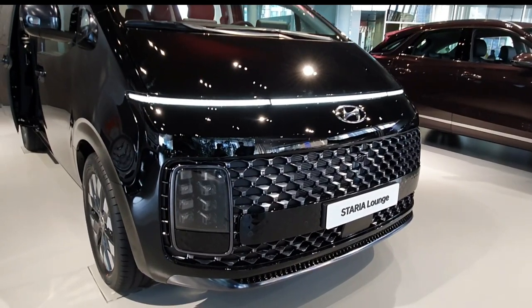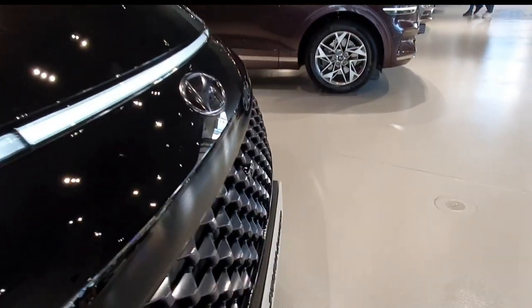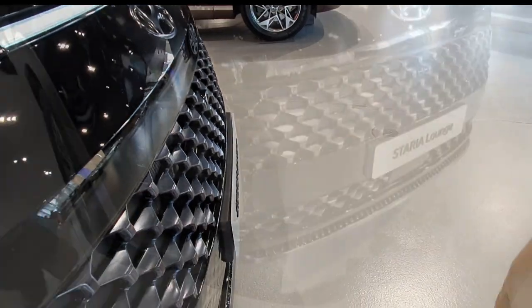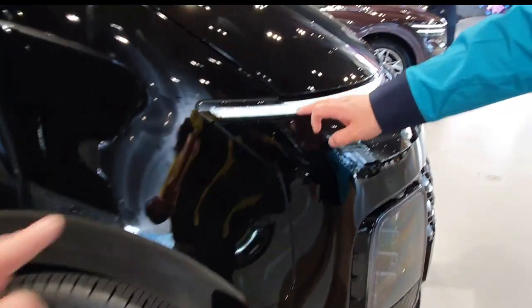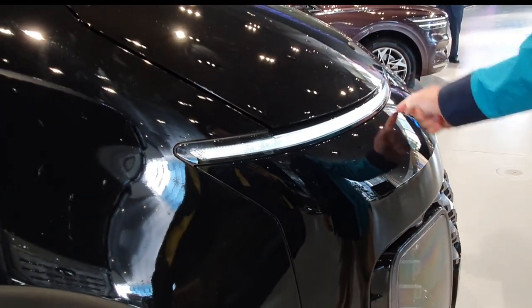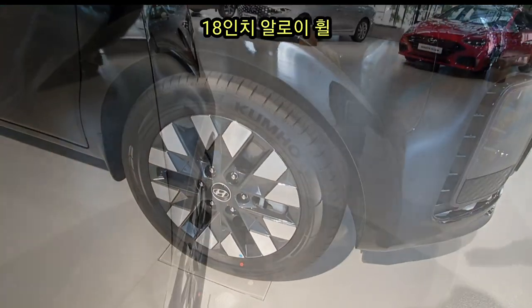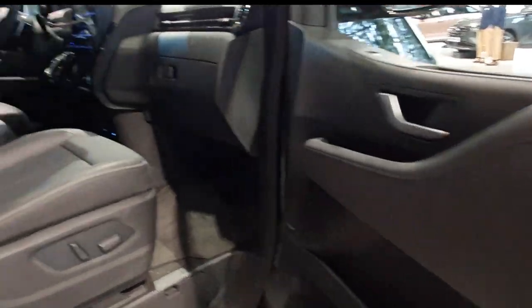Let's go through the new blue color option for Staria's face. The daily running lights and front styling give it a distinctive look. The Lounge trim features 18-inch wheels upfront.